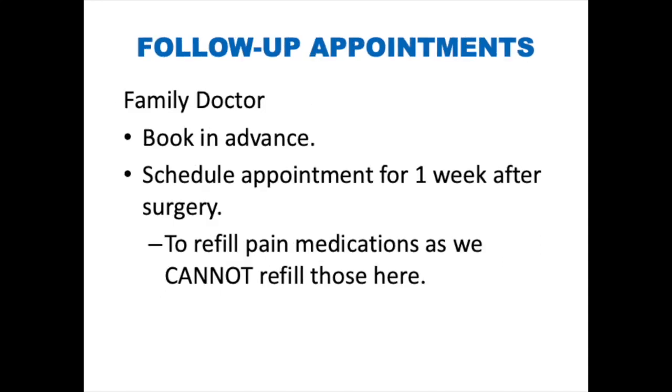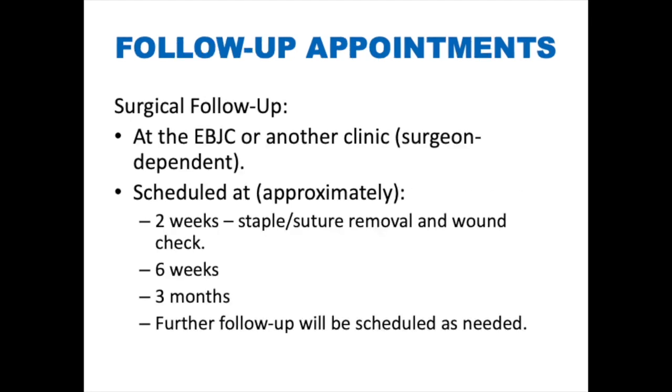Follow-up appointments. One week after surgery, you will have an appointment with your family doctor for any pain medication refills, as we cannot refill those here. Please book this appointment in advance — even if you don't end up needing refills, it is better to have it booked and cancel than to struggle to get an appointment on short notice. You will have follow-up visits at approximately two weeks, six weeks, and three months after your surgery.